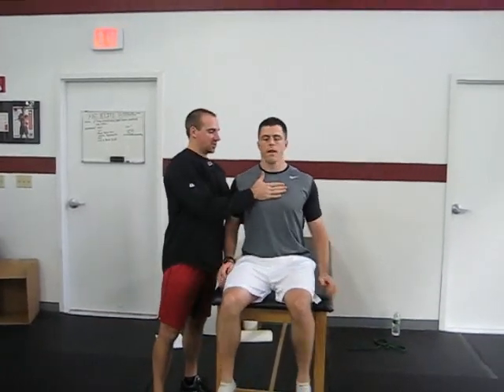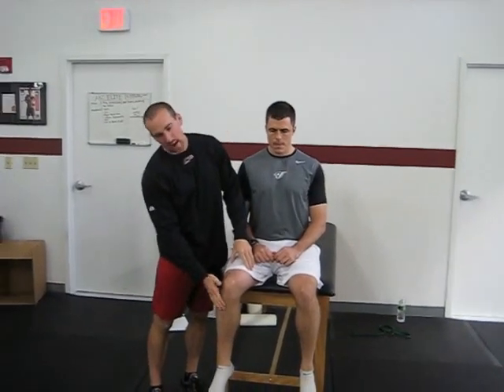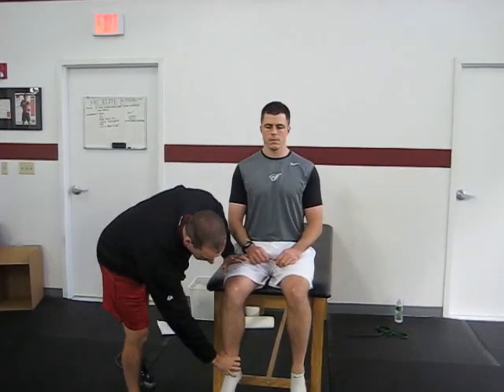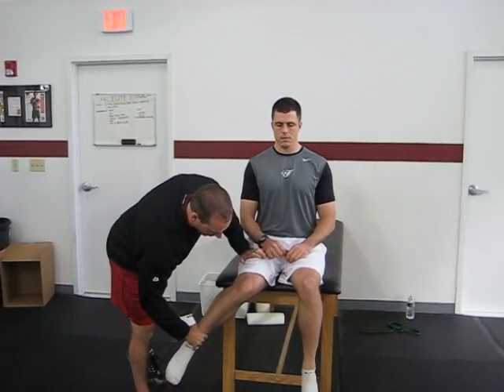The first one is done in the seated position. You want to make sure the athlete is up nice and tall with good posture. We're going to separate him out from the table with his lower leg just enough so that lower leg is not in any way touching the table. He's going to be nice and tall, and all we're going to do is take him into some hip internal rotation and go as far as he can go without the hip hiking off the table.